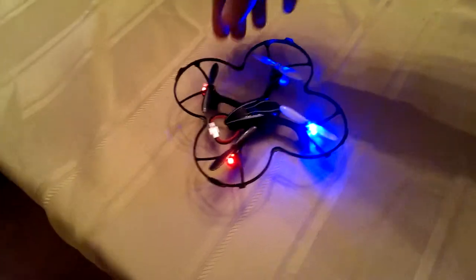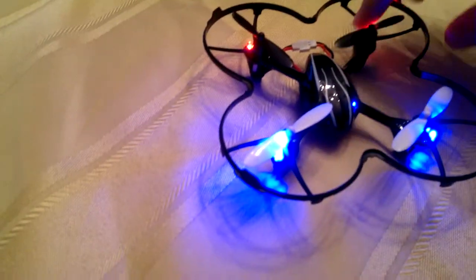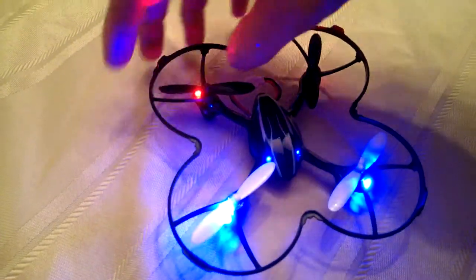We went ahead and put the guard on — the guard that goes around the propellers. It came with extra propellers. But you have to remove the propellers; they just pull straight off to put the guard on, and then you put the propellers back on.